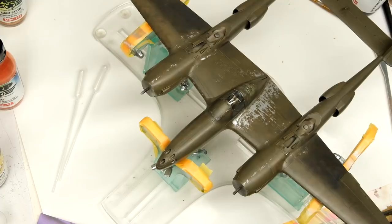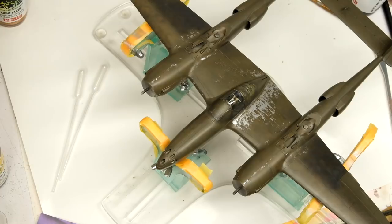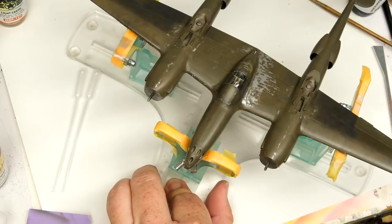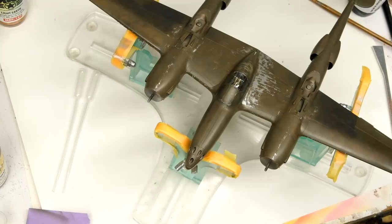Our last color before I start blending back with olive drab is a mix of azure blue and chassis cover red. When you mix these two together you get a nice violet tone. I realize it's kind of incongruous with what you'd expect from a dirty olive drab, but UV radiation at altitude tends to take olive drab a little bit towards the blue-purple spectrum, and I figured this could be a good color to add in to a couple of places just to liven the mood.